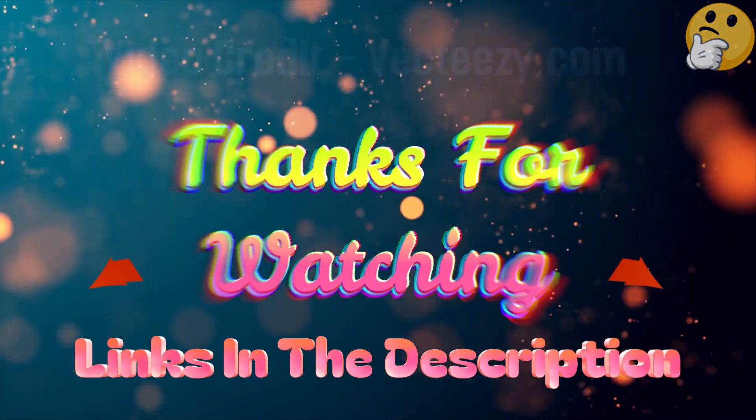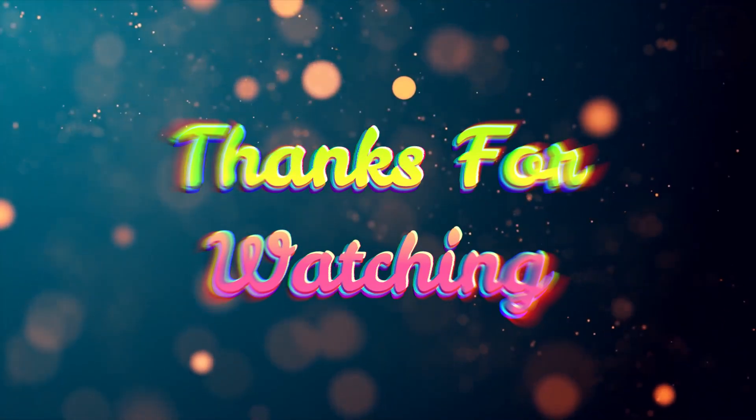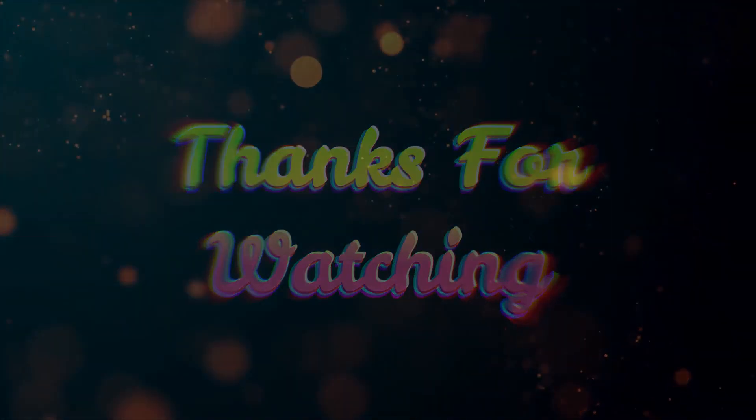Life is short. Therefore make the most of it by using our wonderful products that will make your life easier. Thank you for viewing, and have a wonderful day.